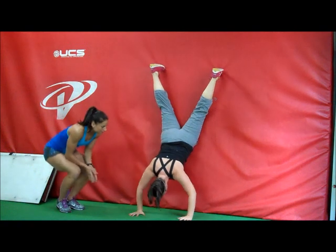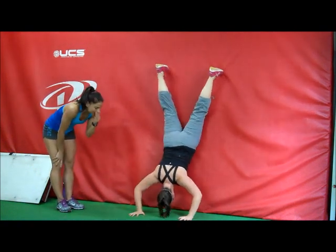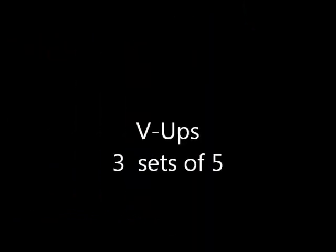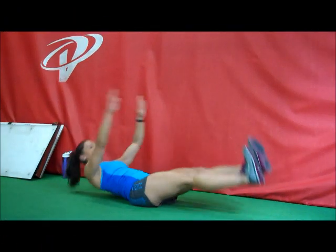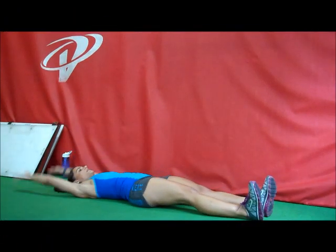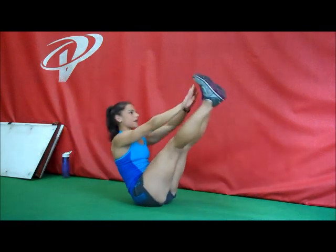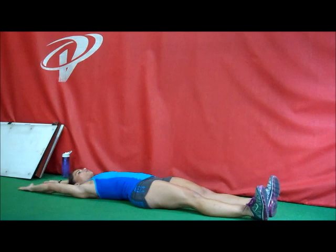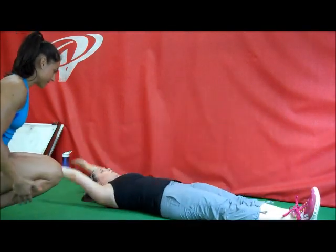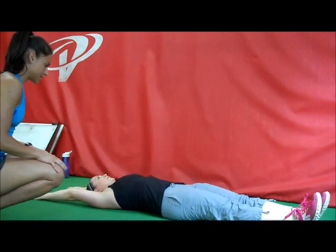You're going to take the elbows and the foot and the cheeks coming up and then back down again. You're only going to do five reps. We're going to come up and then apart, so the arms and feet meet. Come up and then apart. Exhale on the way up, inhale as you fall back. One, two.